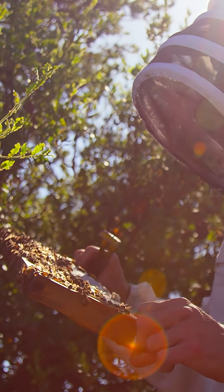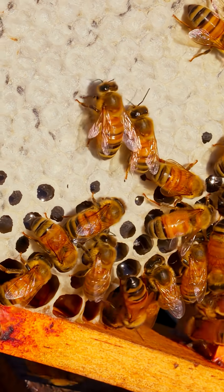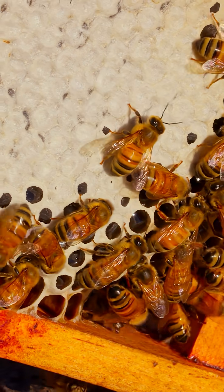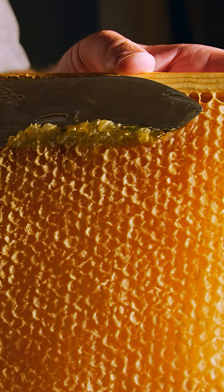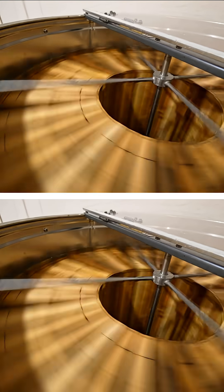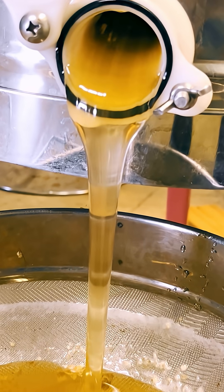This is a good frame to see because you can see the fresh nectar in these cells. But this is the capped honey. When I do a harvest, I'll take the bees off the frames, cut off the top layer of wax, and then the machine spins them around and slings the honey off the frames. Then we can pour that into jars.